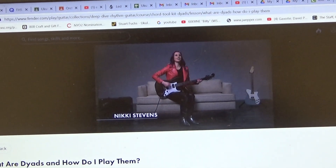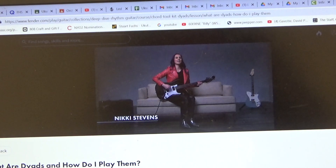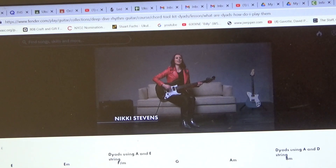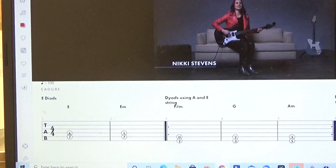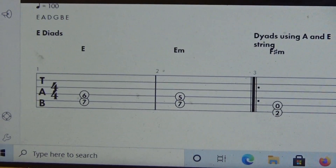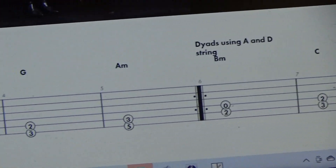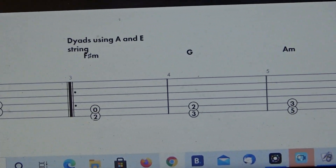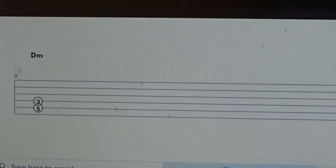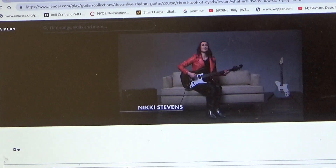This is beginner guitar week two exercises — what are dyads and how do I play them? You're going to need to read the tabs here. If you can see at the bottom, you're going to learn the E, E minor, and so forth. You need to have this printed out, and if you scroll down to the bottom there's one more — the D minor dyad. So let's take a look at the lesson and play along with it.